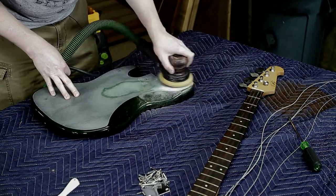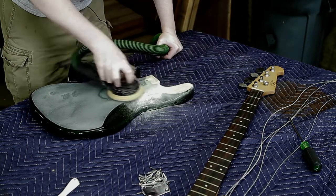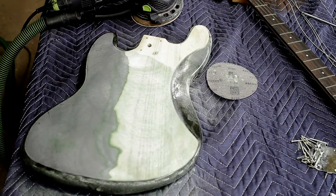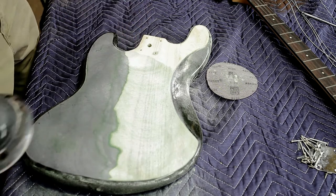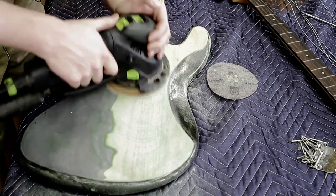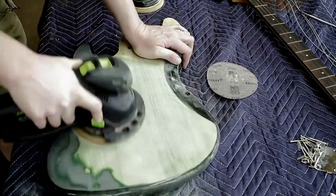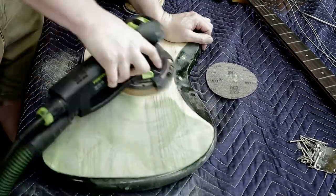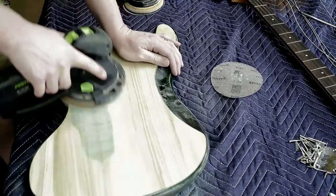For stripping, I started off using a Mirka sander with 180 grit paper, just slowly going over it. But it was taking too long, so I grabbed the Festool RO 150. This thing is a beast — I've used it to strip floors in an entire house and it keeps up with a big drum sander. A little overkill here, but it finished this in no time flat.